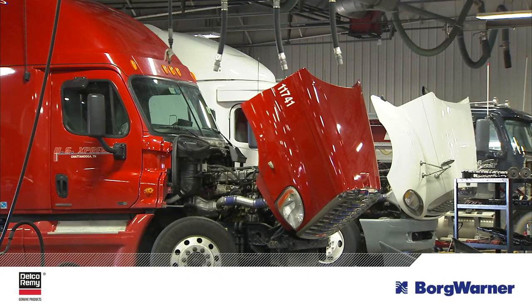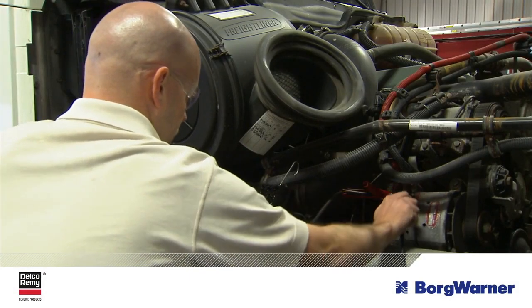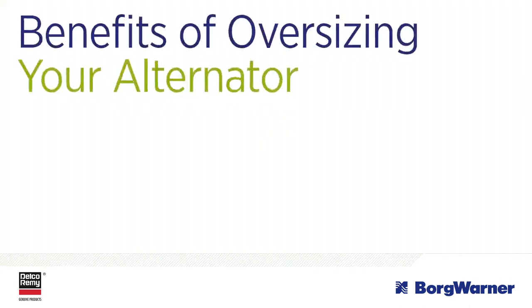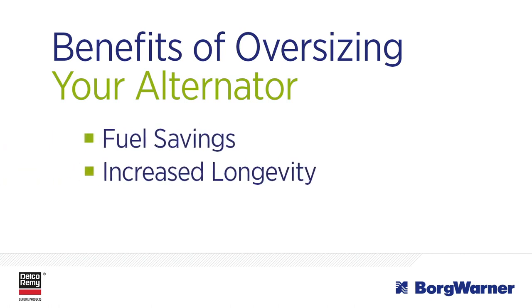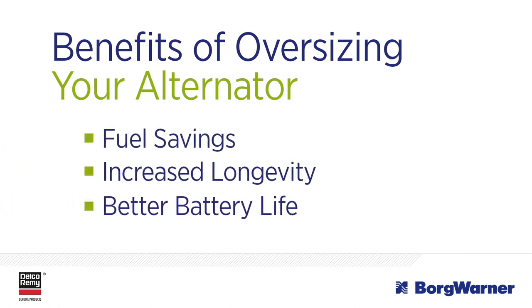When managing a fleet, the goal is always to get the most out of your equipment. We've got a simple way for you to do just that. Oversizing an alternator is a proven strategy that benefits you in three ways: fuel savings, increased longevity of alternator components, and better battery life. Let's look at how that works.